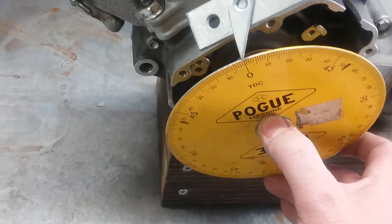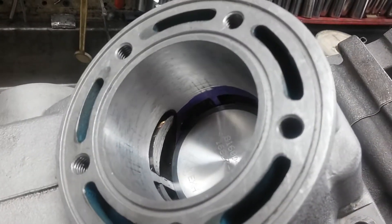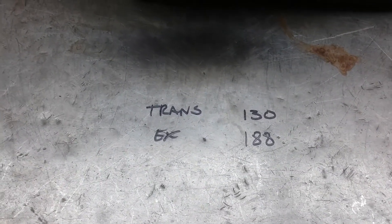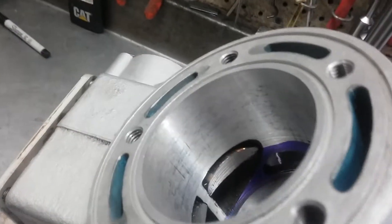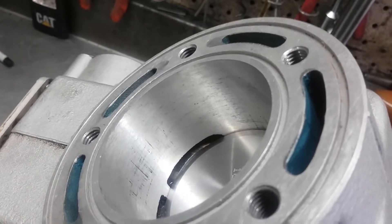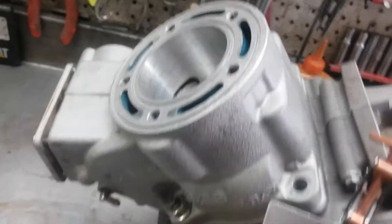Then you record when the ports open and close. What we got here is the transfer ports have a duration of 130 degrees and the exhaust port is 188 degrees. You can see the power valves are closed — that 188 number comes from when the power valves are open.